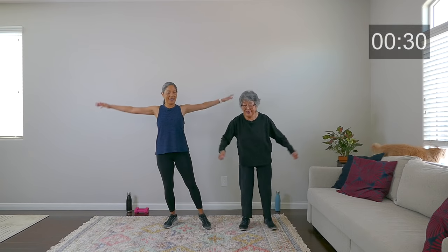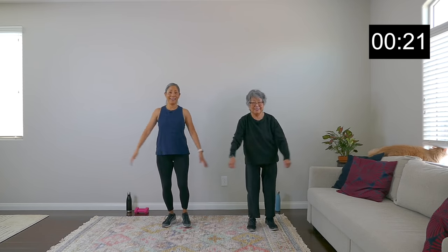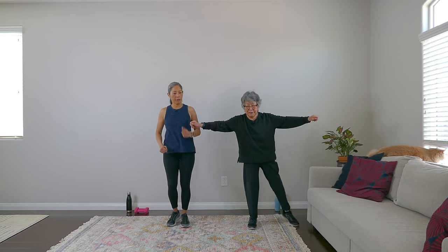We're doing step outs with the side and front arms. See how quick this round is going? If you need to take a rest during this workout, that's okay — just hit that pause button, sit down. We'll be waiting for you. There's nothing wrong with taking a rest and just coming back to it and breathing. March it out. Good work — 20 seconds.